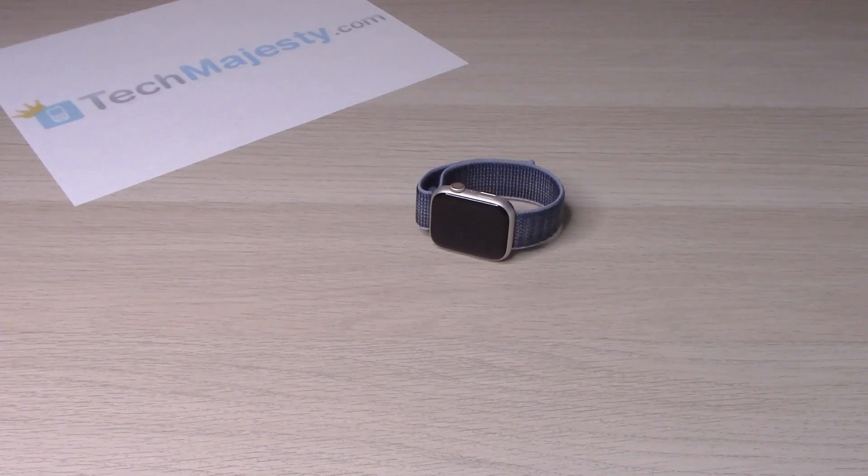Hey guys, Johnny here. Today I will be showing you two ways on how to turn off and one way to restart your Apple Watch 8. So let's go ahead and get started.